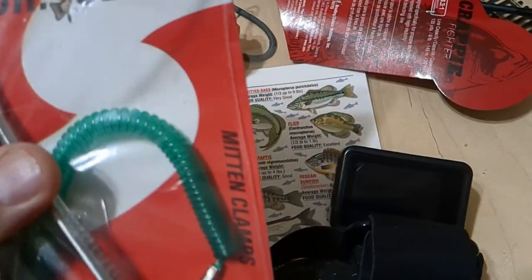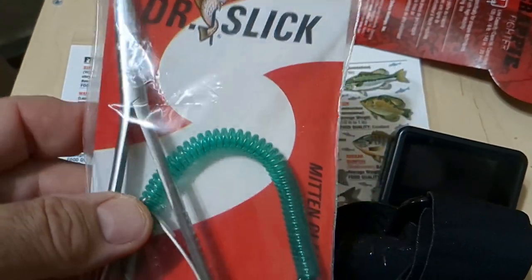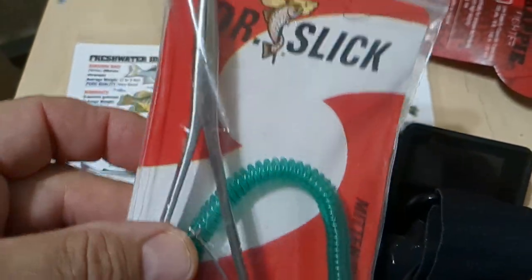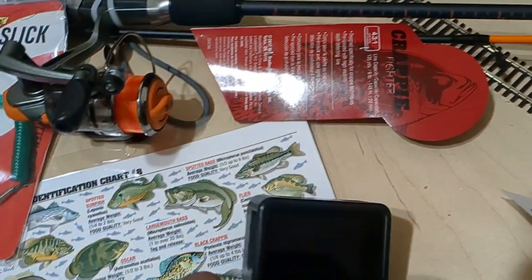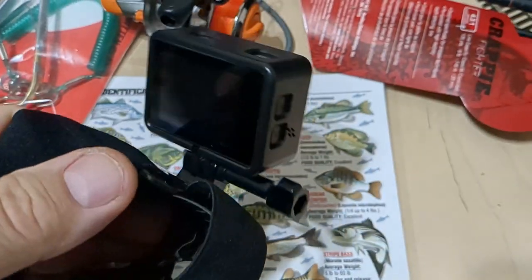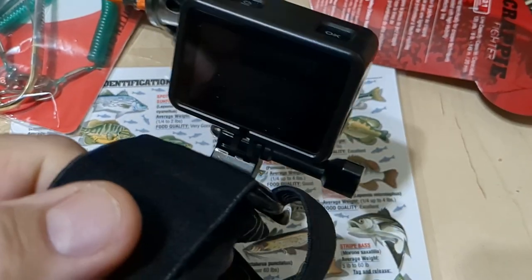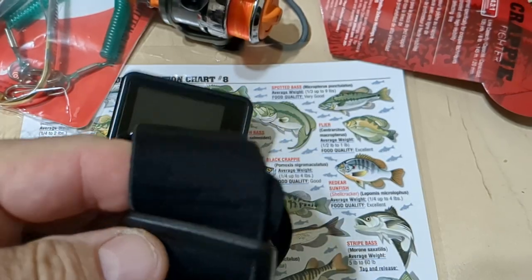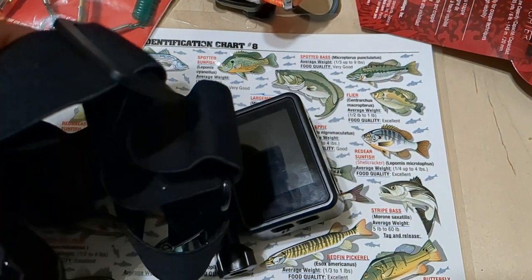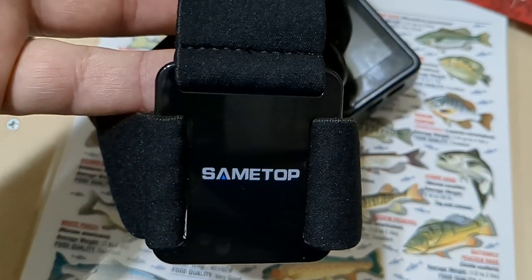I also picked up this DR Slick mitten clamp — they're pretty cool. I saw some guys use these for tying stuff and they work really well. And then I got this head mount for my knockoff GoPro. This thing was like 11 bucks and it's very heavy duty.